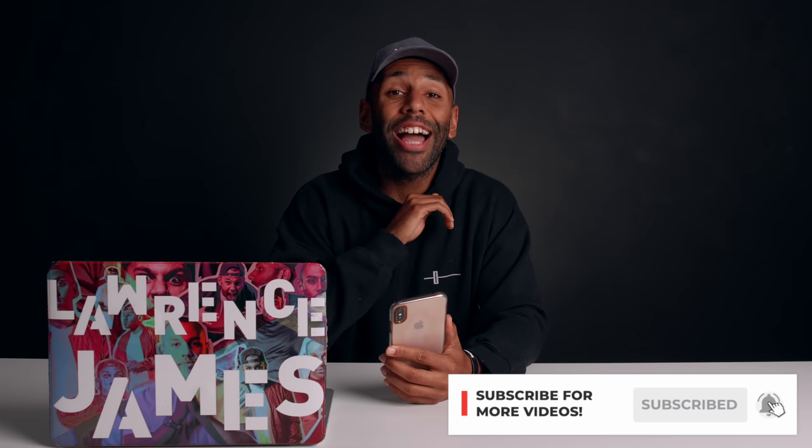So there we go guys — a very simple, free way that you can start building content, getting followers, getting gigs, speaking to promoters, using the content that you are making, making it look super professional looking and sounding. Hope that has helped you out in some way. Thanks for watching.